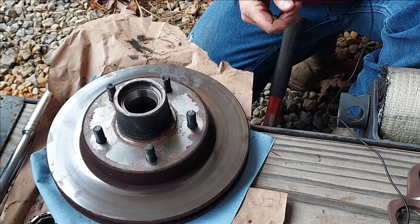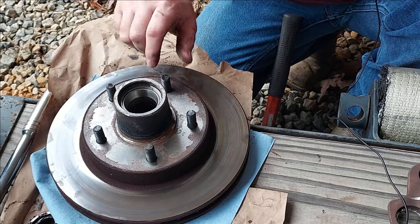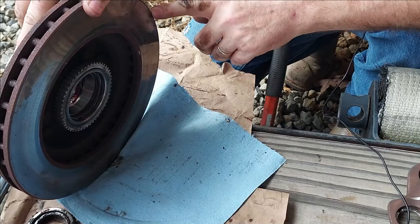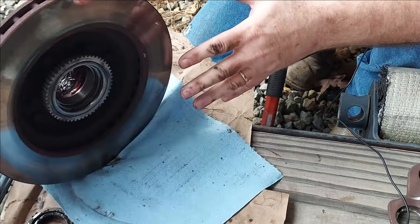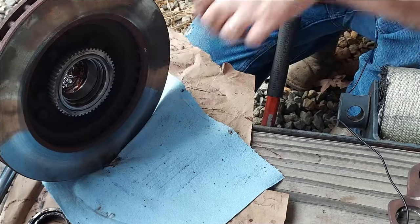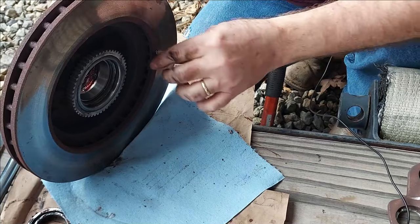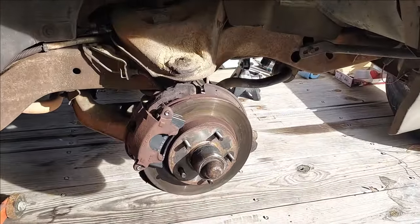That's how you install a race. Now we just have to wait on the rest of the parts. I've already installed the race on the other side — the passenger side — and races are installed on this old rotor. The new rotor for the driver's side hasn't arrived yet. When it comes, the new rotors will come with races already installed, so we'll just use those and probably discard the races that came with our bearing kit.